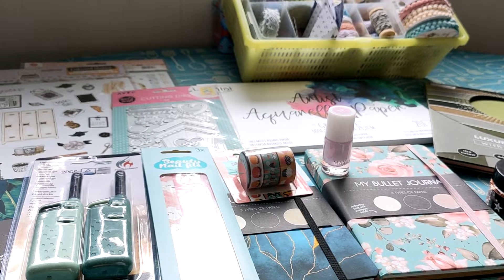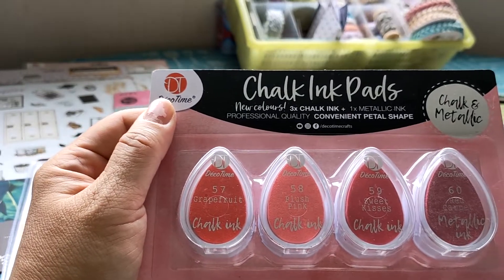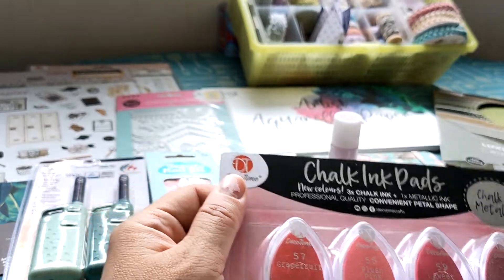I grabbed new ink pads — and this is 99 cents.